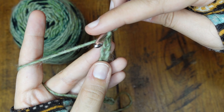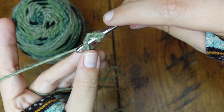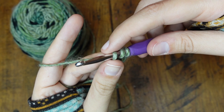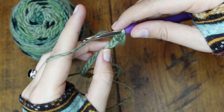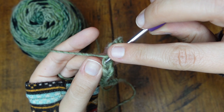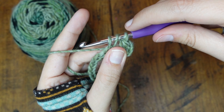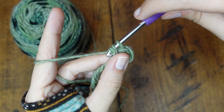To half double crochet, make sure you're skipping the first two loops. Yarn over, go through the third loop, yarn over again, and pull it through. Now on your crochet hook you're going to have one, two, three loops. Yarn over and pull it through all three. Let's do that again: yarn over, push the tip of your crochet hook through the top loop of the very next stitch, yarn over again and pull it through. On your crochet hook we have one, two, three. Yarn over and pull it through all three.